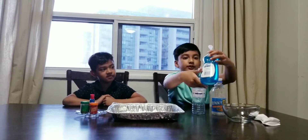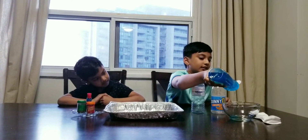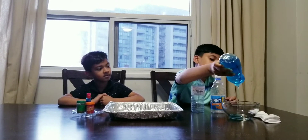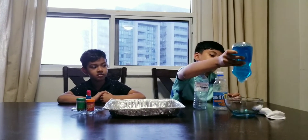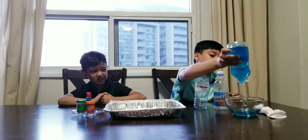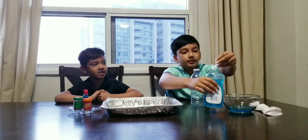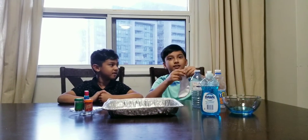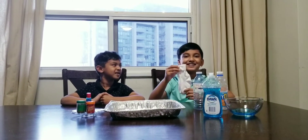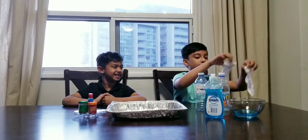First we will use this bowl to pour the dish soap. So let's pour it in. Yeah, that should do.